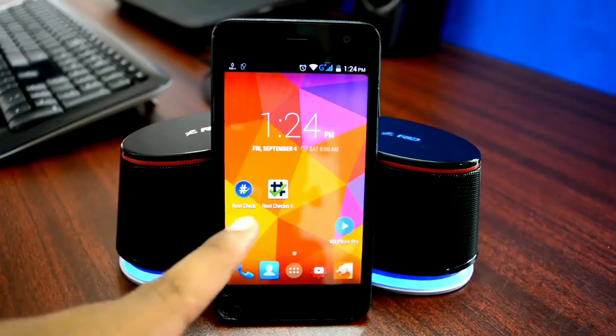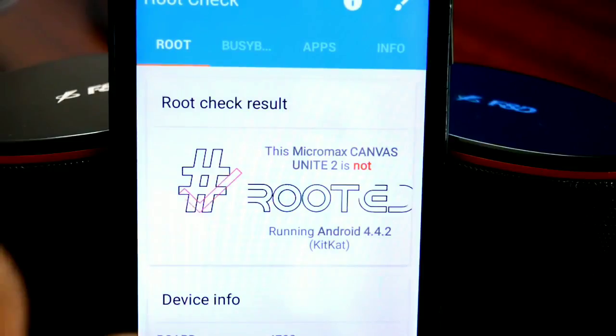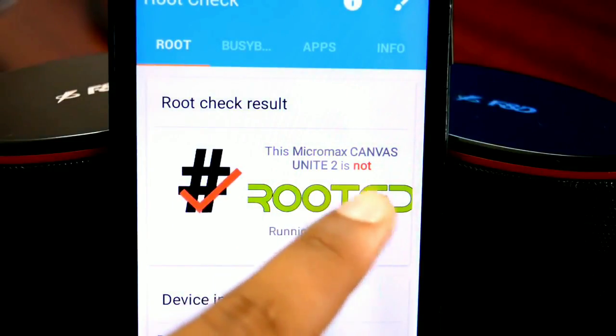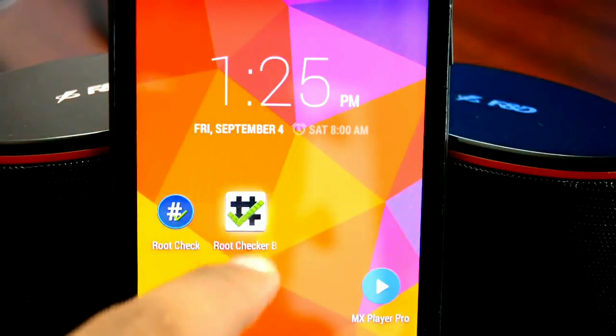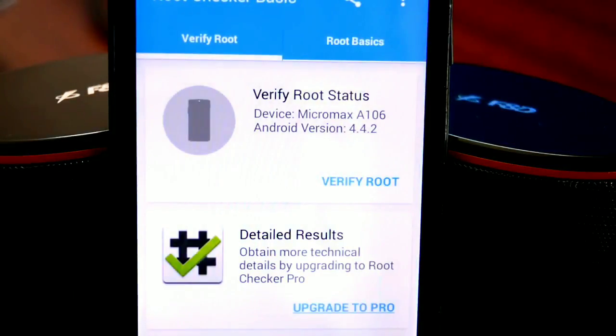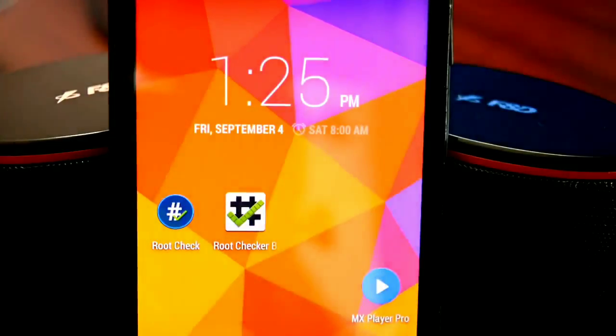Before we get started, let me show you that my device is not rooted. If I open up a root check app, as you can see it says this device is not rooted. But let's go ahead and verify that with Root Checker Basic, another free app from the Play Store. If you tap on verify root, it says sorry, root access is not properly installed on this device, which means my device is not rooted.